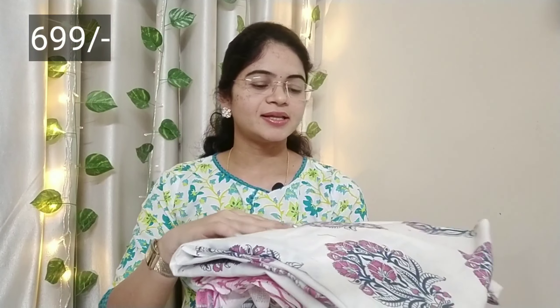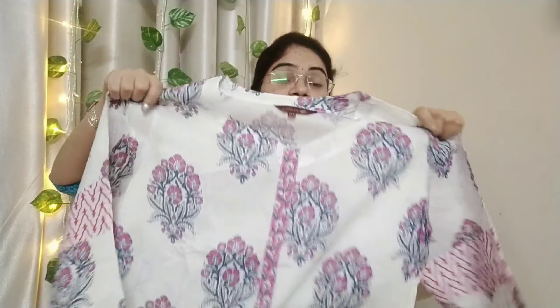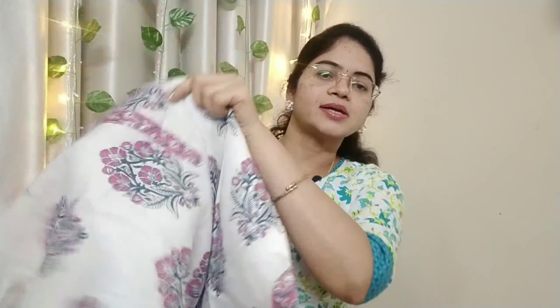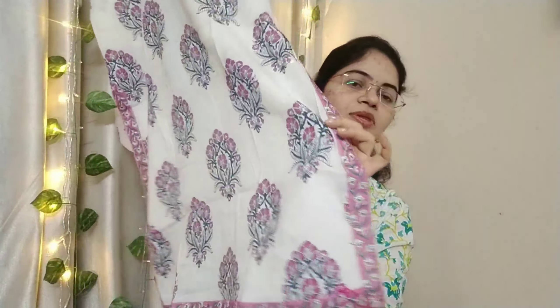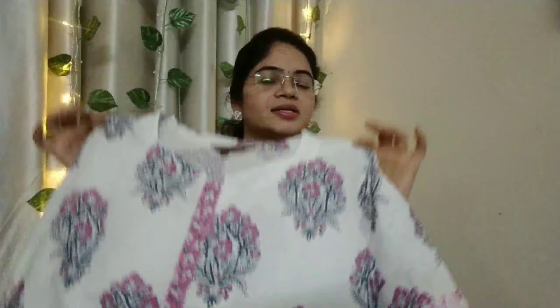This is a cotton fabric. I am going to put a color here — I have a white color, a light blue and pink color combination. I am going to choose a cut patch with 3/4 sleeves. The bag has leather, so it's a very nice bag.